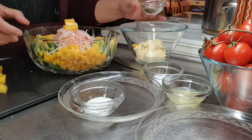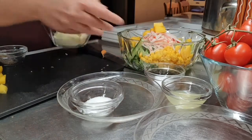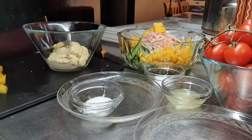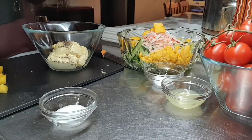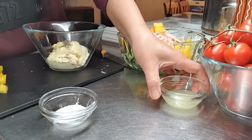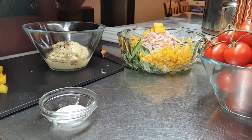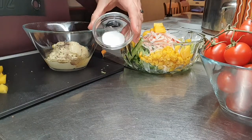Ilalagay lang po natin yung ating black pepper dito sa mayonnaise, at yung kunting asin, at kunting lemon juice, and kunting sugar.